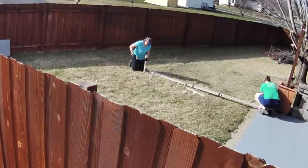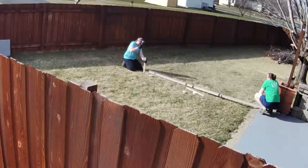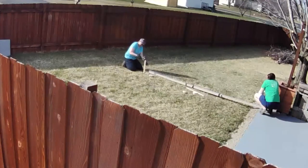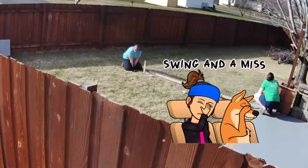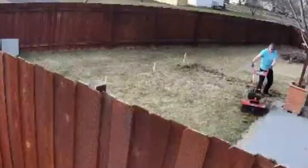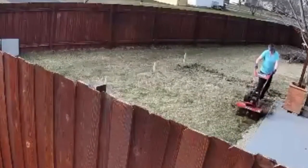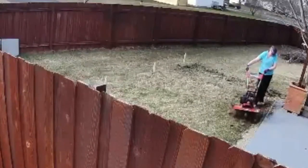To start, we mark out where we want the paver patio to be using ground stakes. Next, I use a tiller to break up the ground inside of the patio paver area.